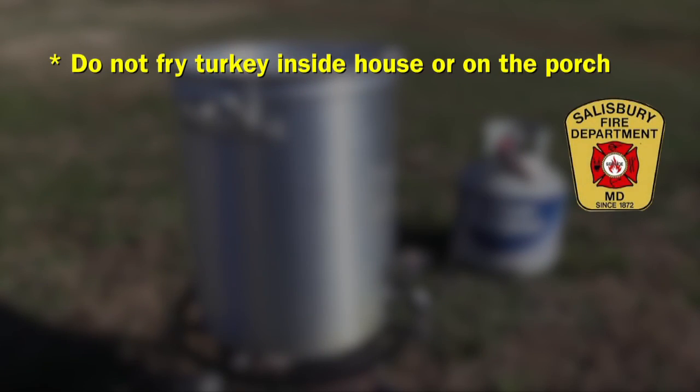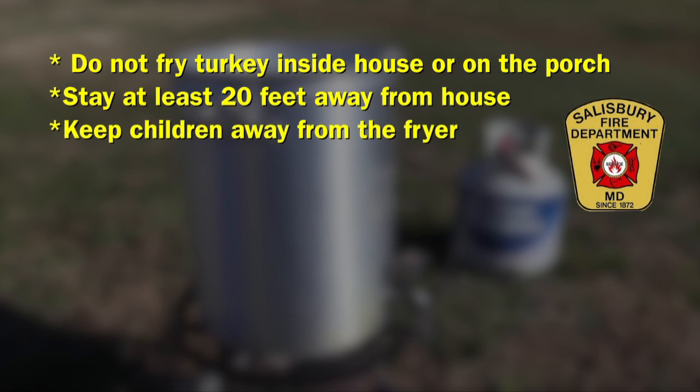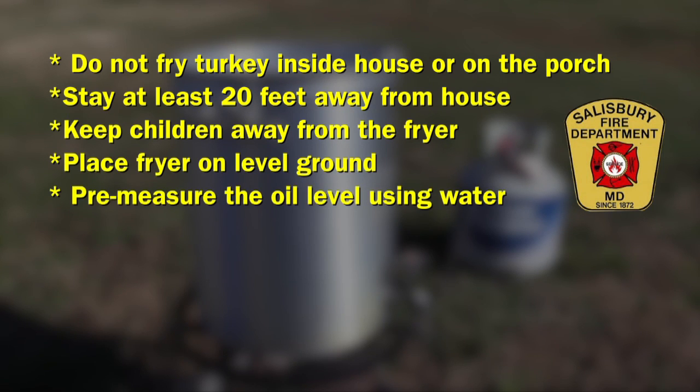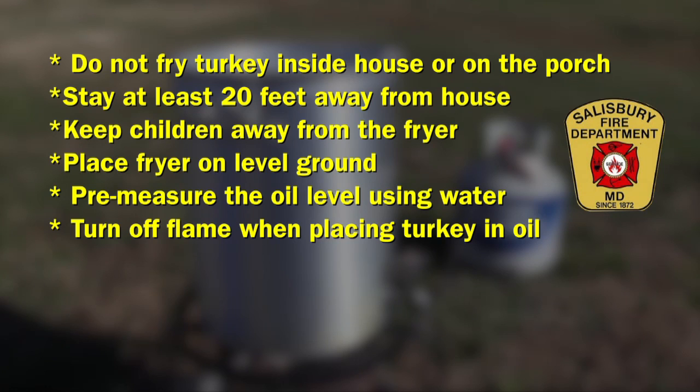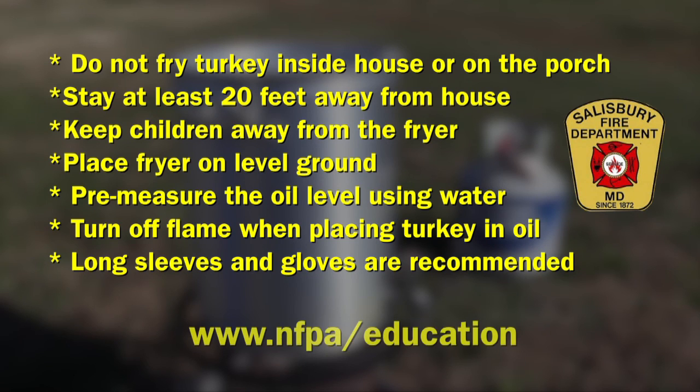On behalf of myself and Kyle and the Salisbury Fire Department, we'd like to wish you and your family a happy and safe Thanksgiving. Here are the major safety tips when frying a turkey: Do not fry a turkey inside your house or on a porch. Be at least 20 feet away from the house. Keep children away from the turkey fryer at all times. Make sure your fryer is on level ground. Measure the oil level with water prior to frying. Turn off the flame when putting the turkey in the oil. Long sleeves and gloves are recommended to prevent burns. For more information, visit the National Fire Protection Agency's website at nfpa.org/education.